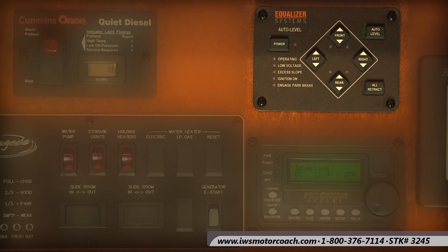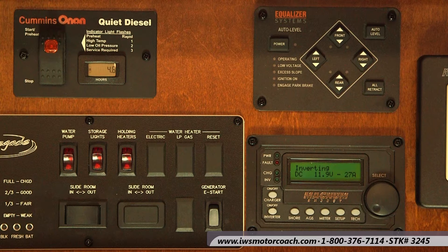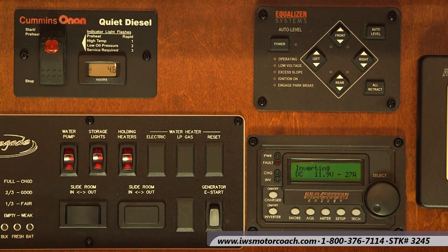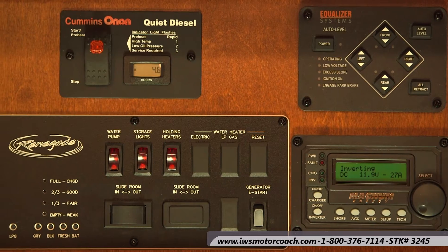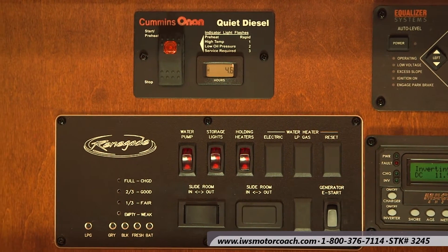I also want to point out that we do have an IWS Advantage Package video that shows you how to use all of the functions on the jack leveling system. When you buy a coach from us at IWS, we're going to include our IWS Advantage Package and give you an iPad loaded with a step-by-step video on how to maximize and use all of this. Our crew has done a great job of breaking down the functions of each one of these in a step-by-step video, exclusive to people that buy coaches from IWS.